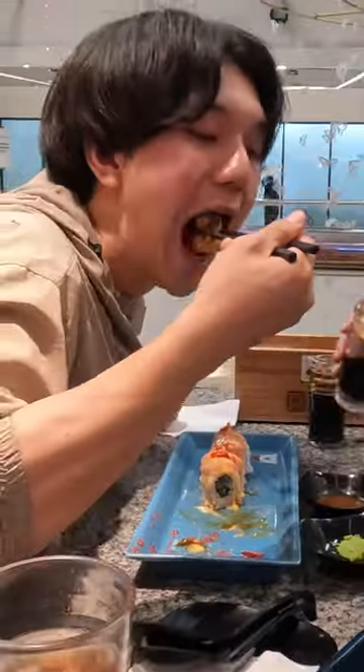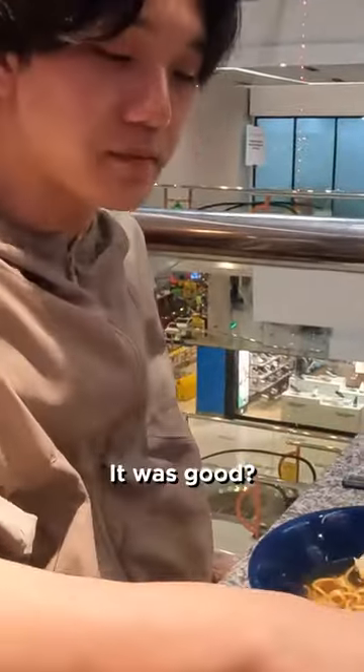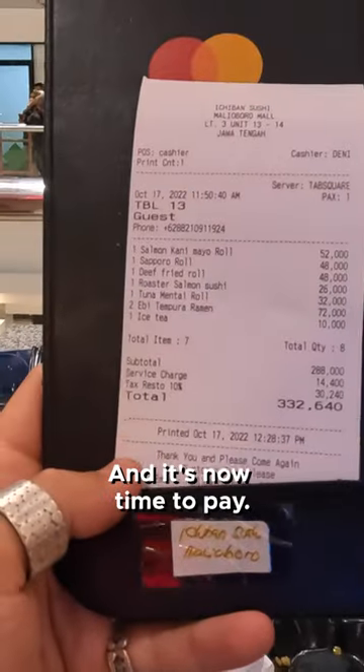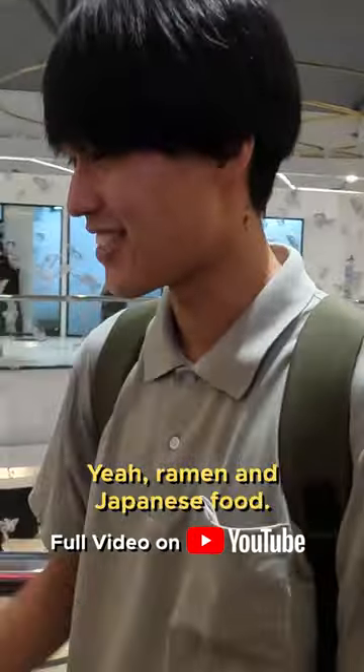Let's try it. We have the ramen here as well — pretty nice, that's good. Ramen here in Yogyakarta, Indonesia. We just finished eating and it's now time to pay — almost 22 American dollars. Happy because of eating sushi, ramen, and Japanese food.